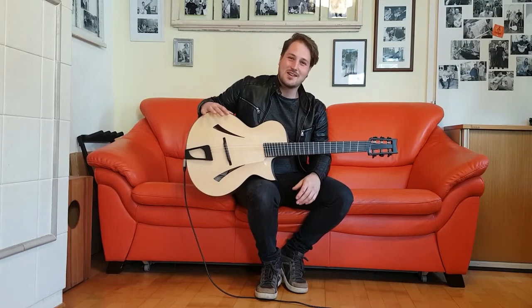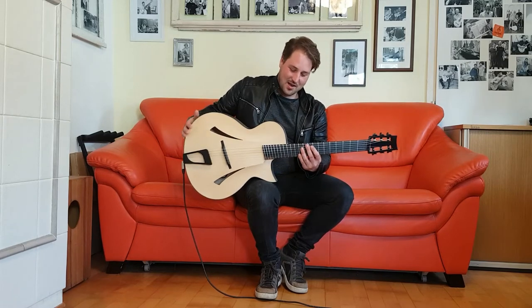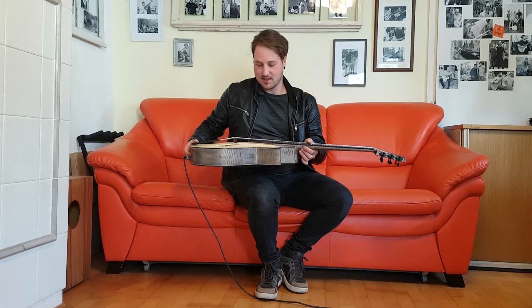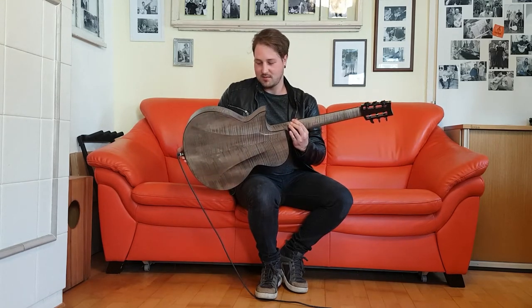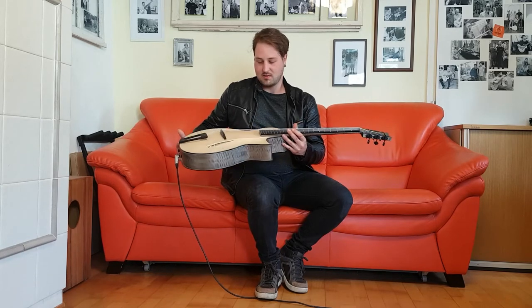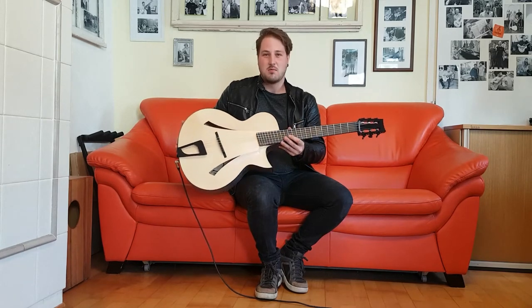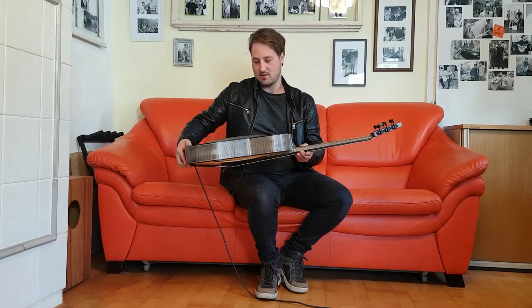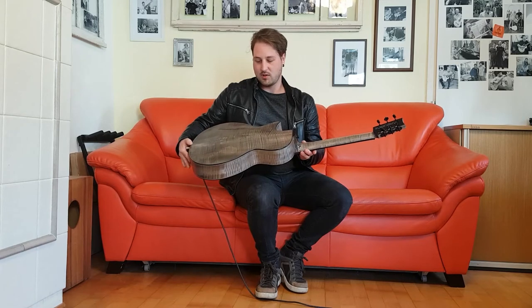It has a little story behind it. Last year Daniel had a client who asked him to build such a guitar, and then Daniel called me and said, 'Do you have any suggestions, or what would you like to have if you would order this guitar?' And so I got a little involved in the process of designing the guitar.